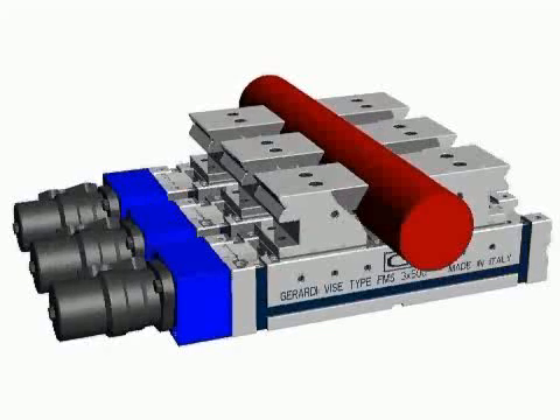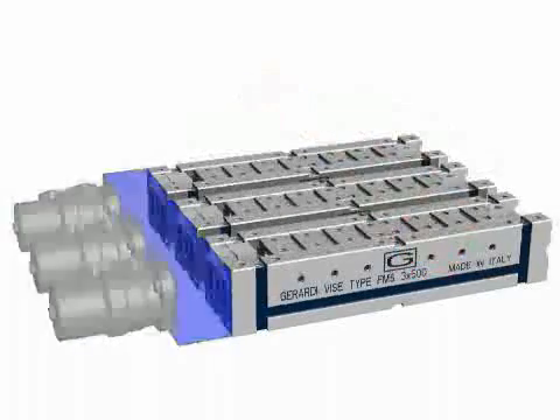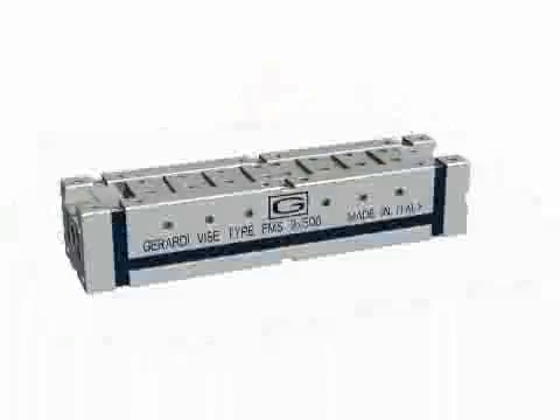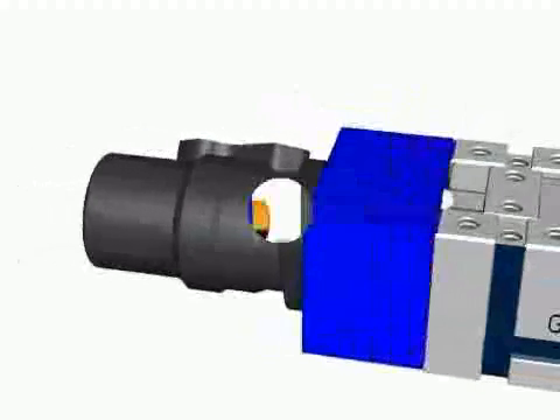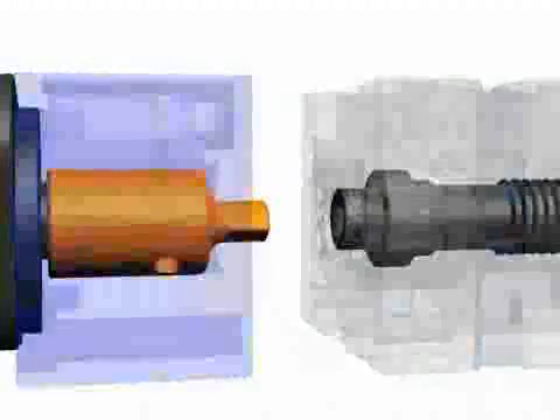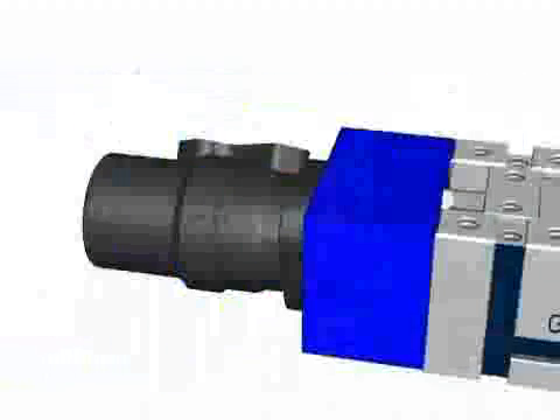As you can see, a number of vices can automatically clamp pipes, even of huge dimensions. The automatic clamping operation is given by the assembling on the vice's base module of a hydraulic motor through a connecting plate, shown in blue color in the video clip.